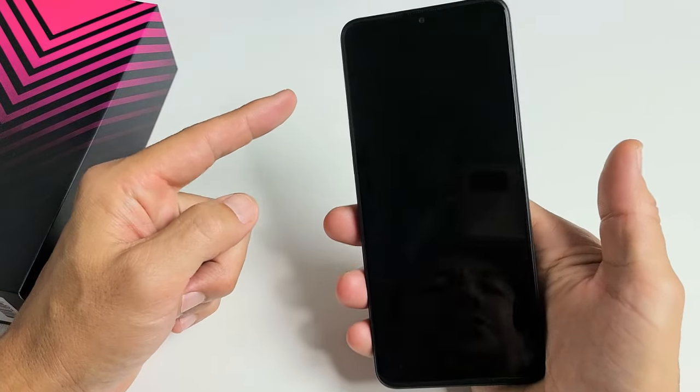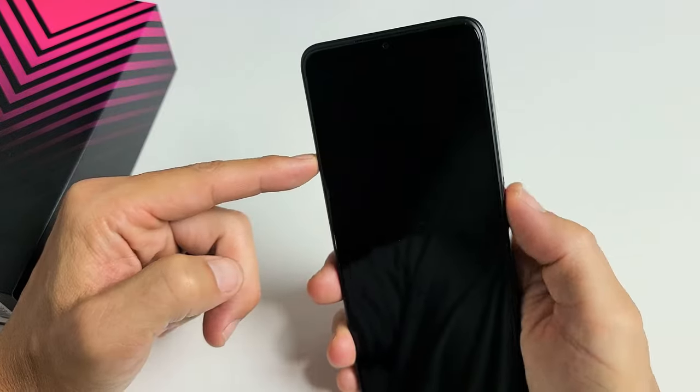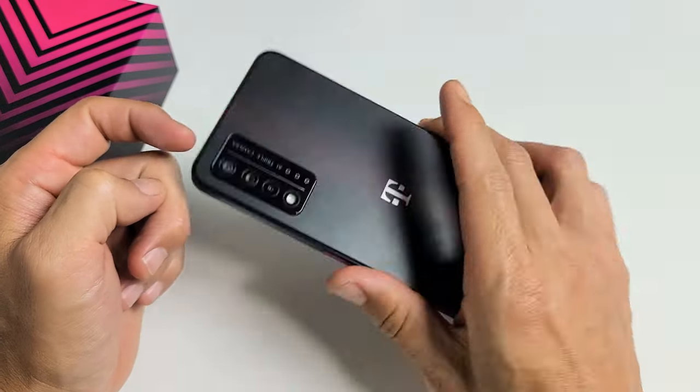Now with the phone totally off, the first thing you want to do is press and hold two buttons simultaneously. You want to press and hold the volume up and the power button — press and hold both buttons at the same time and do not let go until you see the Rebel logo appear, then let go.